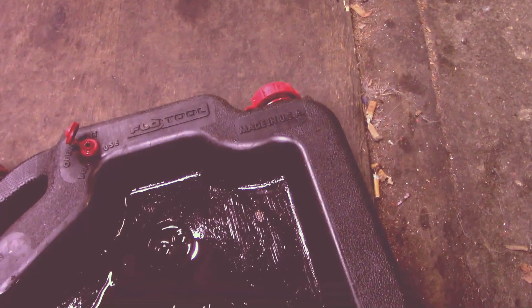There it is. We'll dump that out, see what that looks like. It doesn't smell gassy, that's a good thing. Quite a bit of metal in it, I think. But it must mean the cam's broken in.